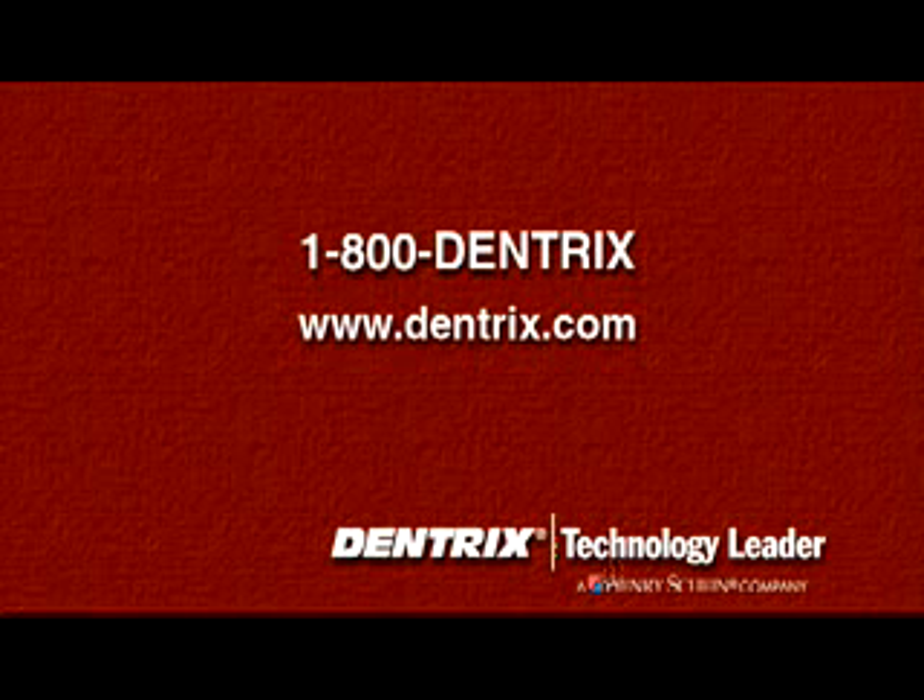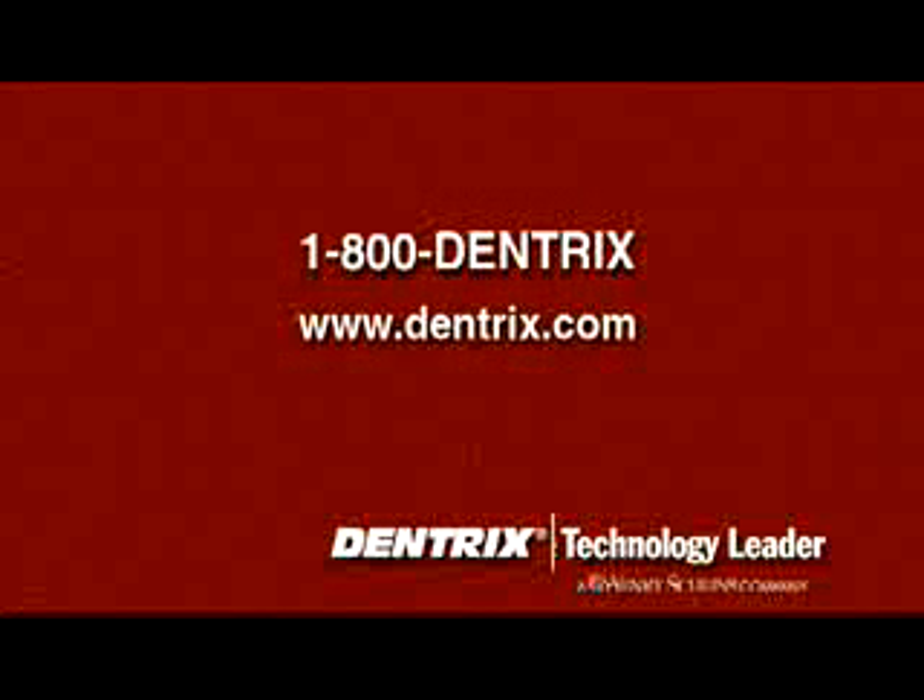Call 1-800-DENTRIX or visit us online at www.dentrix.com.